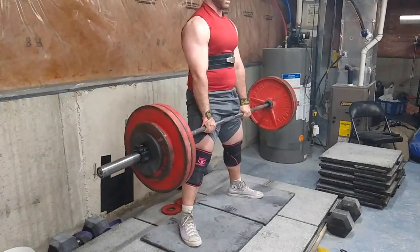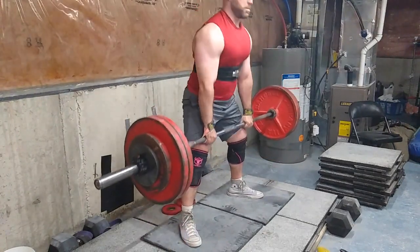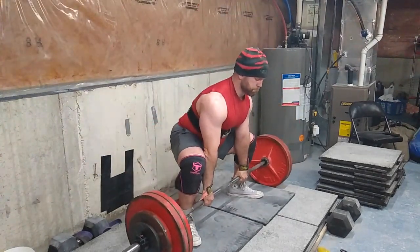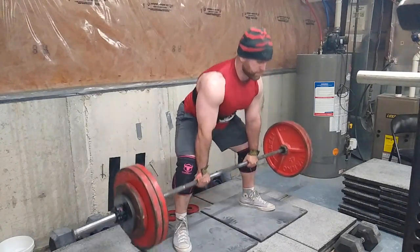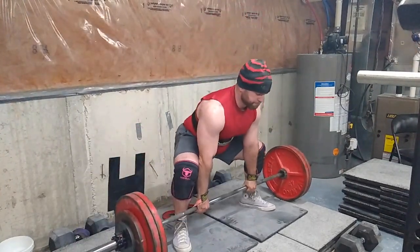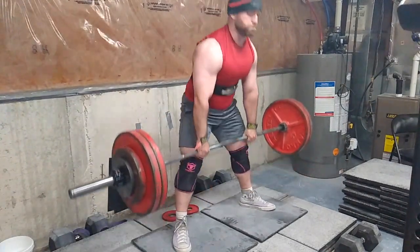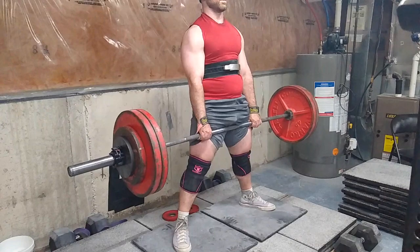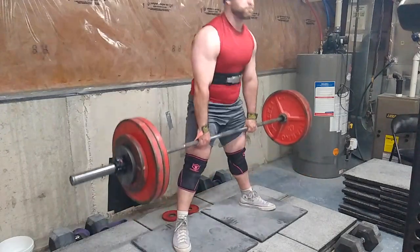Then I'm going to start doing sumo deficit deadlifts — this is about a one-inch deficit — just to focus on keeping my chest up and not turning it into a wide-grip conventional deadlift. I did three sets of 10 here, and I think this is going to be a great builder for my overall deadlift and hip strength. It felt way better than from the floor, so this slight deficit is really good for sumo deadlifts — probably even good for conventional as well. I recommend you give them a shot. Three sets of 10 with 285 pounds with a moderate rest period.